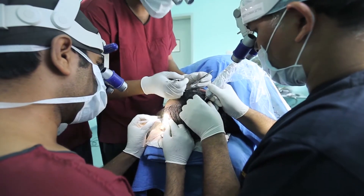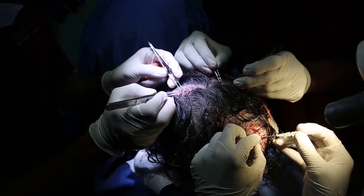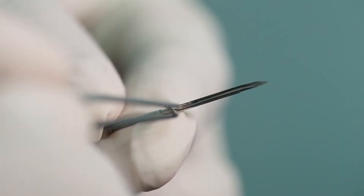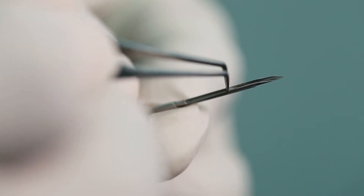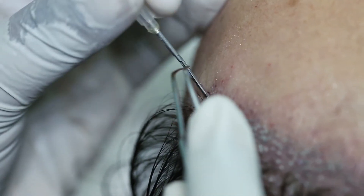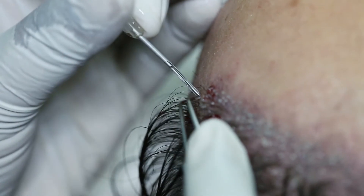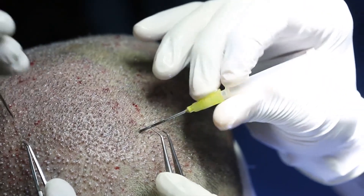Extraction and implantation are performed simultaneously in the DHT technique. The grafts are immediately transferred to the loading area where they are loaded into special implanters. The implanters loaded with the grafts are pushed into the pre-made sites, and the grafts are pushed into the sites from the top very gently. The transit time, or out-of-body time, for the graft is in minutes.